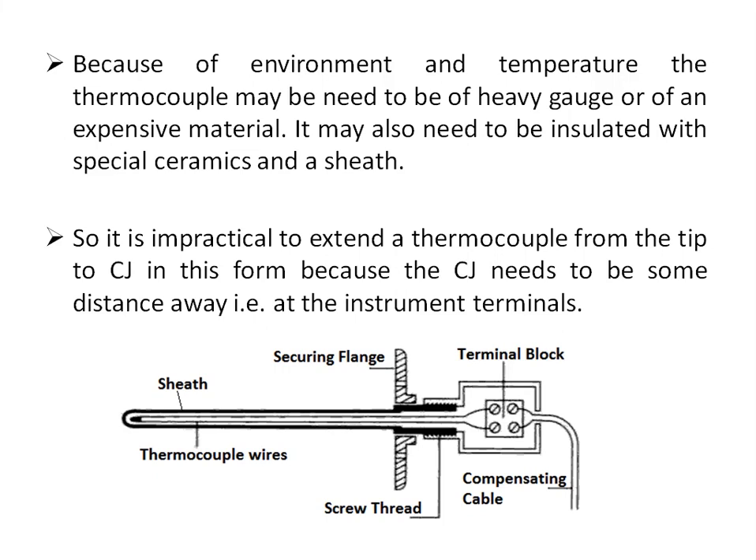The thermocouple has a sheath and the thermocouple wires are insulated using MI material. There is a terminal block which connects the thermocouple wires to the compensating or extension cable. This terminal block should have very high thermal conductivity so that the junctions formed are at the same temperature.